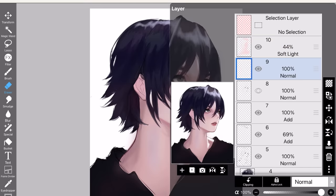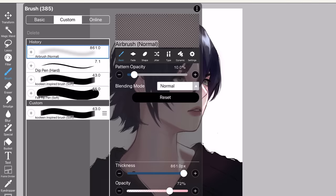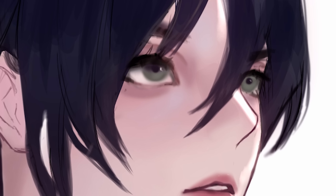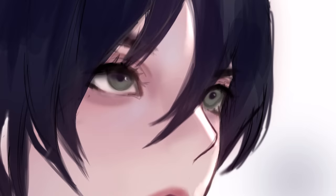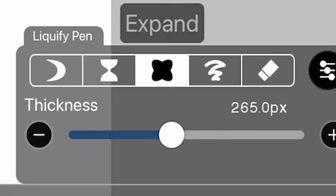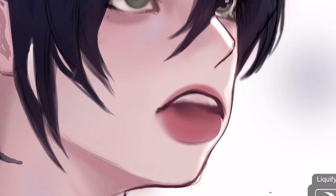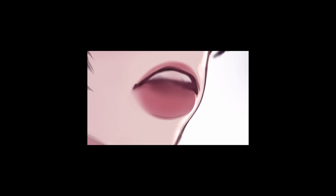I always include the liquify tool in these types of videos because literally everybody needs to use it. Look at this — see a mistake? Just use the liquify tool. Very mid drawing. Unjuicy lips. You can use the other liquify tool modes, like for example the expand mode right here to juicify the lips. Look at that — juicy. What am I doing with my life?